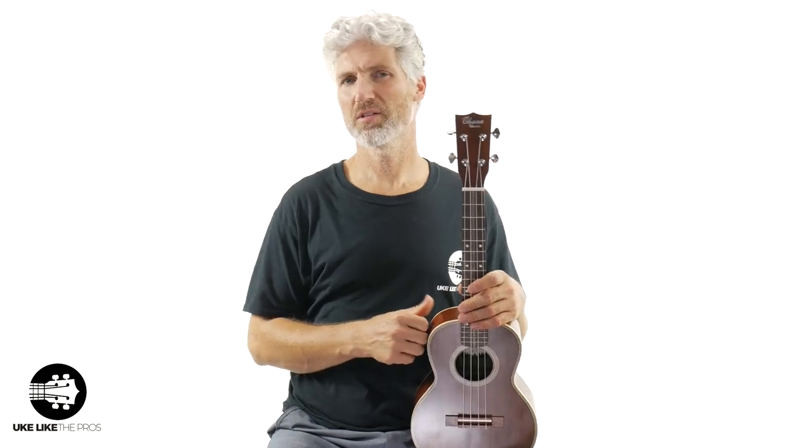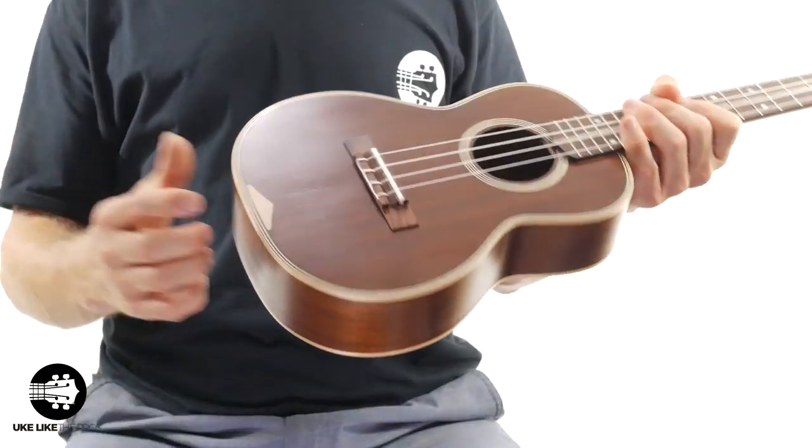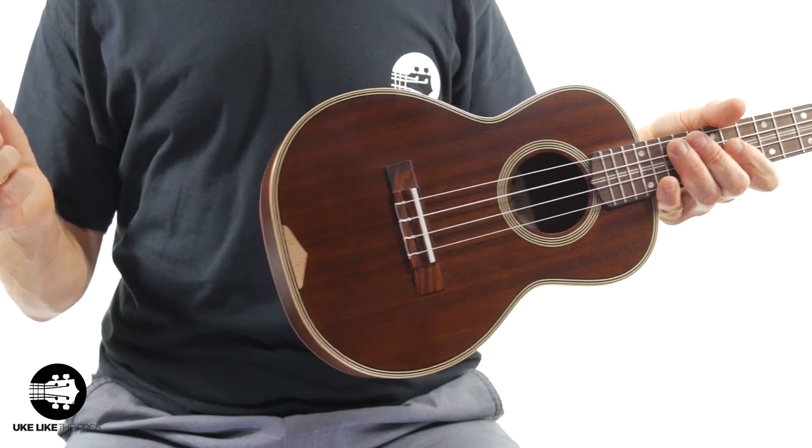Solid wood really pops, and this mahogany — this is what those old Martins and old Gibsons were made out of. They weren't using koa wood for a lot of those; they were using mahogany. This has that very similar vibe, and I know because I have a really old Gibson soprano and it has a very similar vibe. You also have this cool maple accent at the end as well.